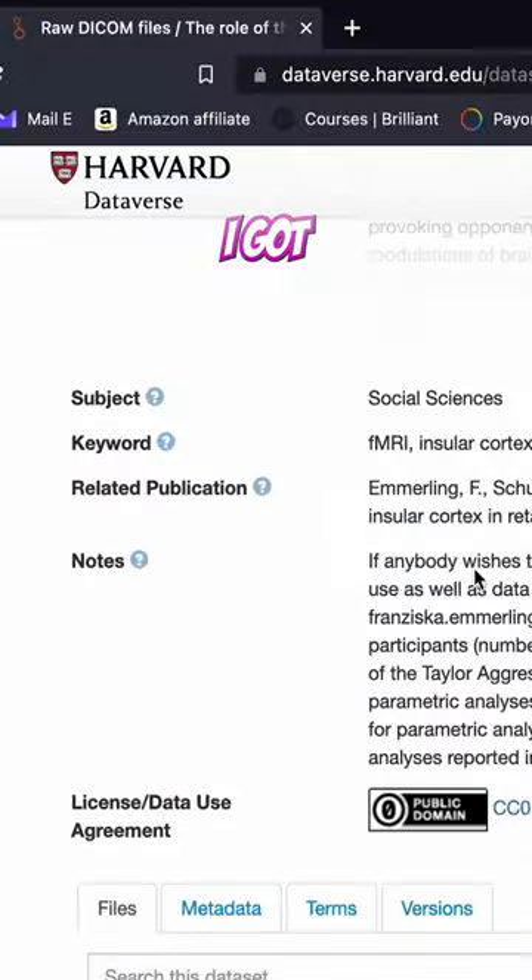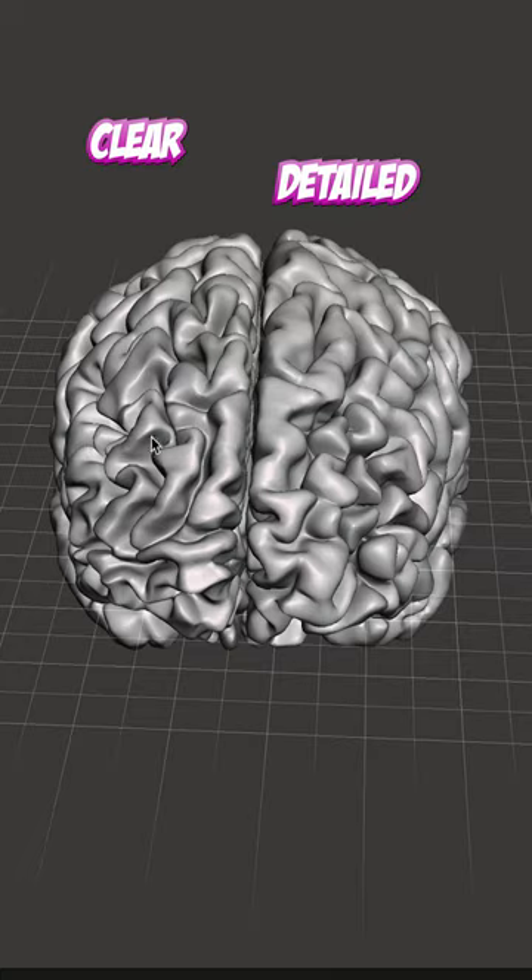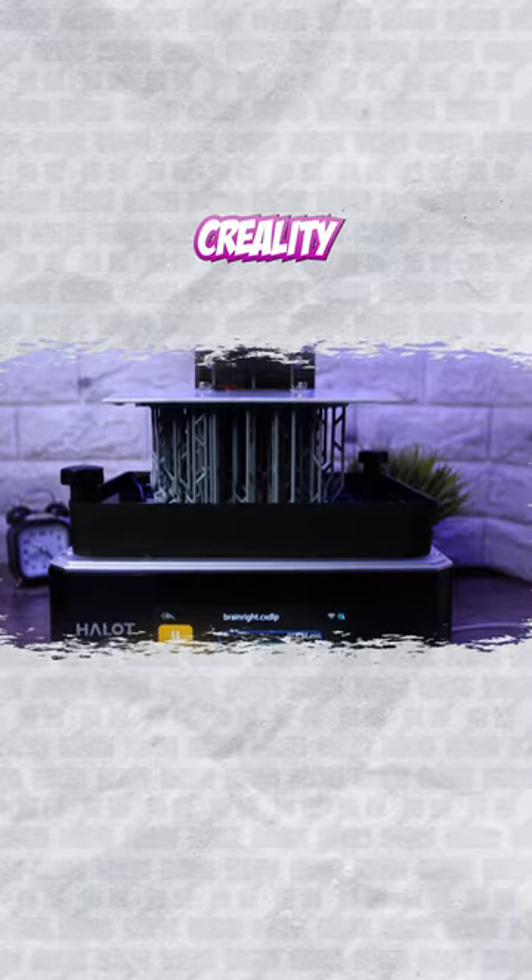Anyway, I needed to print a brain, so I got MRI scan data from Harvard Dataverse. It was so clear and detailed. Eventually, I could make a 3D model out of it and printed it with a Creality Halo 1.